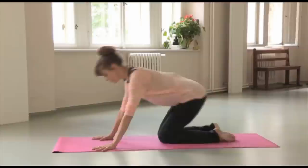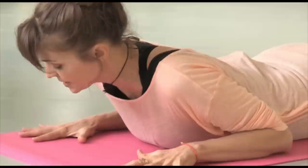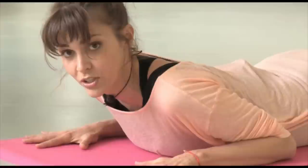Right now I'm going to show you what cobra is. What you do is you come lying on your whole body on the front of your body. Your hands are palms down, slightly forward in front of your shoulders.